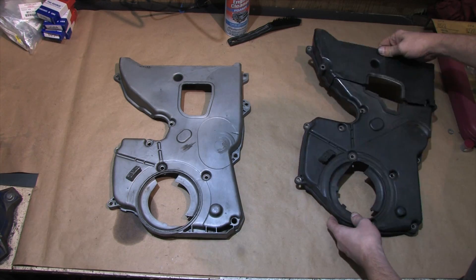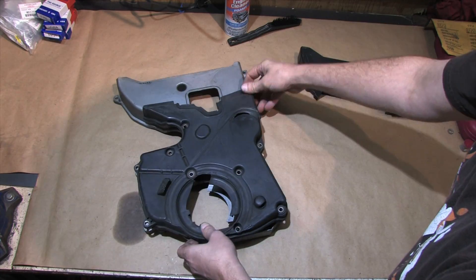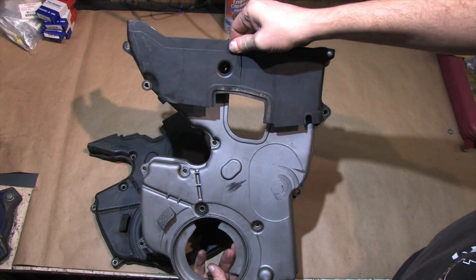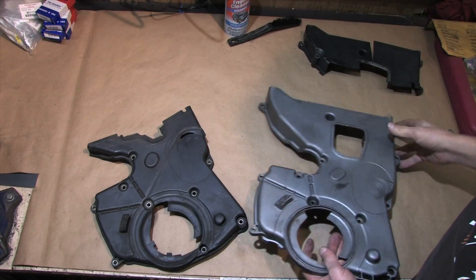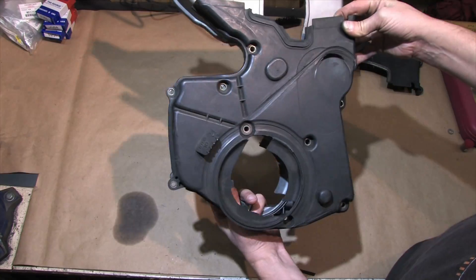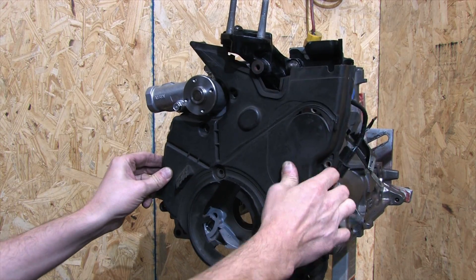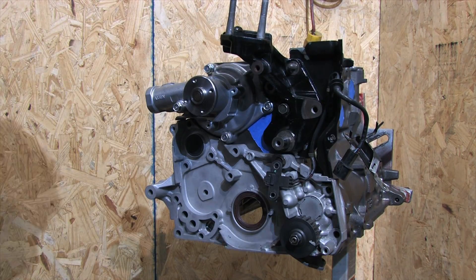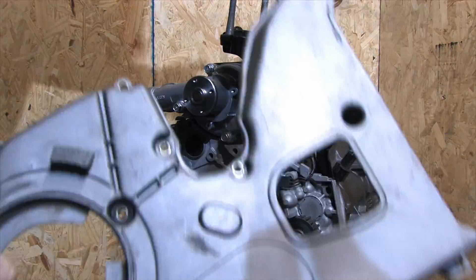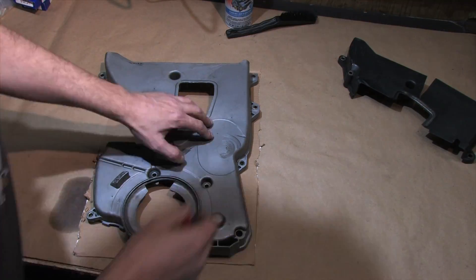On a 1G, the timing cover extends all the way up to the valve cover. On a 2G, in addition to the upper timing cover, there's also a middle section that bolts to the head and a lower section that bolts to the block — making it a three-piece timing cover. Mitsubishi did this to simplify removing the timing cover while the engine's in the car. On the 1G timing cover, aside from the bottom edge near the oil pan, only a small area around the water pump looks different. The timing marks and everything else are in the same place. But neither timing cover fits a 2G 6-bolt swap — the 2G cover doesn't fit because of the water pump position, and the 1G cover doesn't fit because of the 2G timing mount.